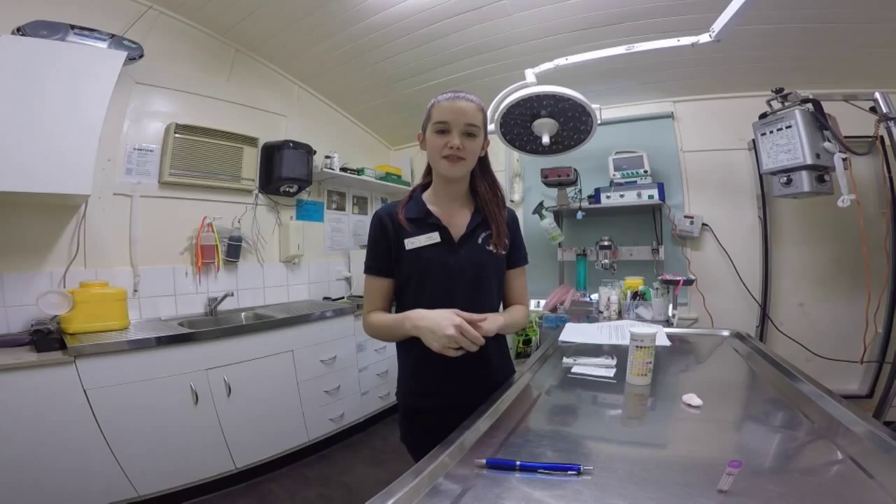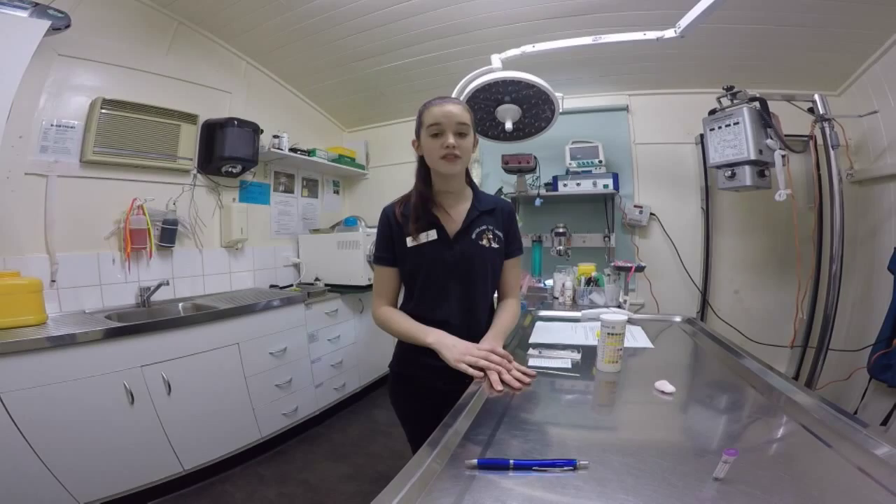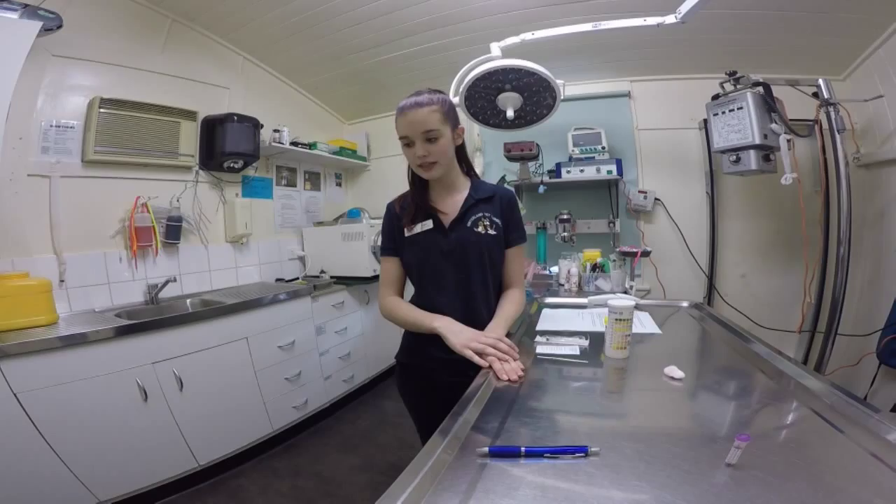If we had taken Ruby's blood sample on the examination table I would have sprayed it down with F10 and disinfected the table. Since we did her on the floor, no disinfectant is needed as the floors are cleaned once daily. Although I will wash my hands.